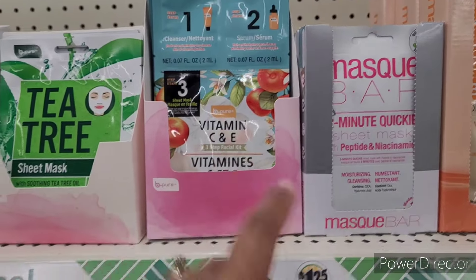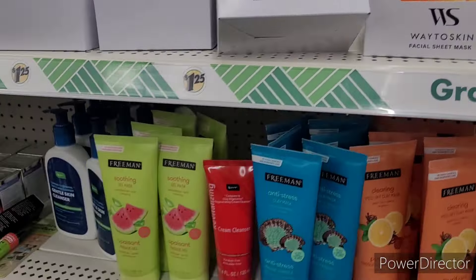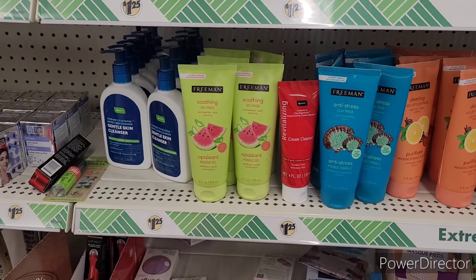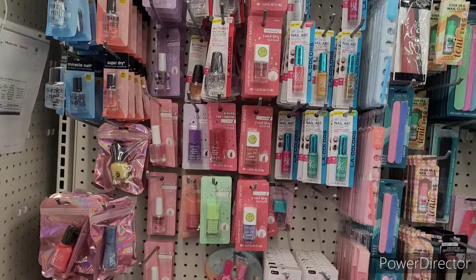They didn't have the tea tree, didn't have that one — we've seen that one. All right, let me get off this aisle. Let's move on. We're over here in the makeup section — let's see what they have. I had to go get me a basket.